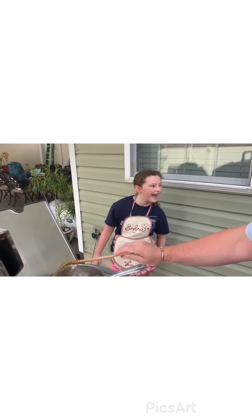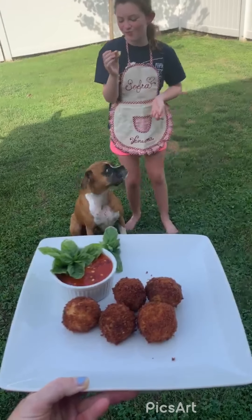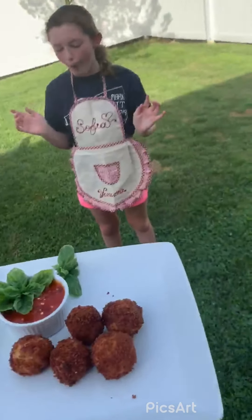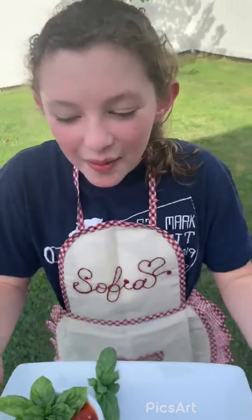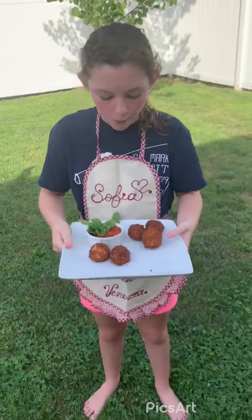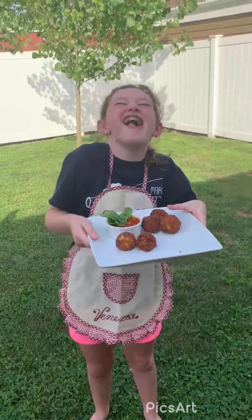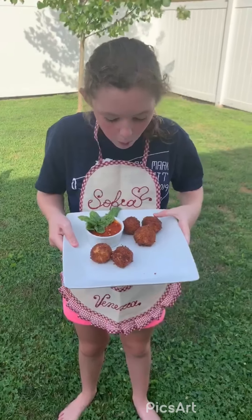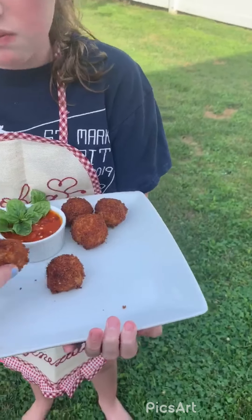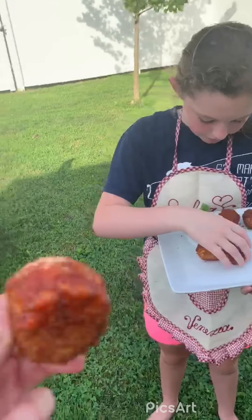The arancini are being fried and we wanted to show you how they look — Moxie wants some too! Sophie just had one. What did you think? They're really good! Thumbs up or thumbs down — did you love this recipe? Awesome, thumbs up! We have some yummy marinara with spicy red pepper and some basil.